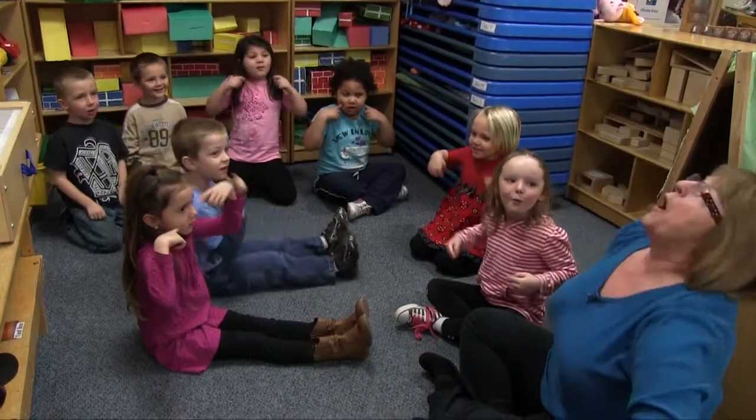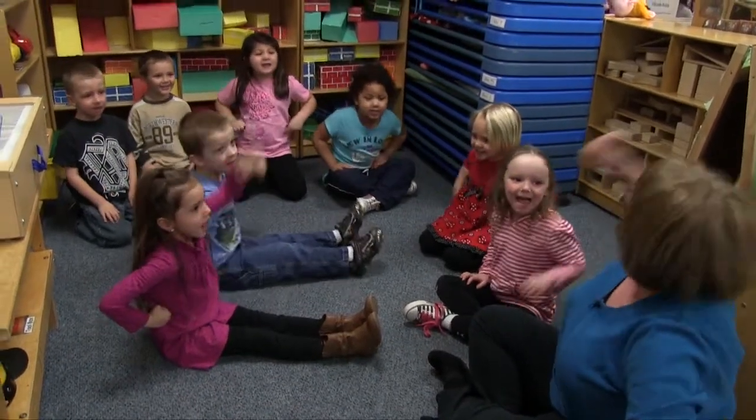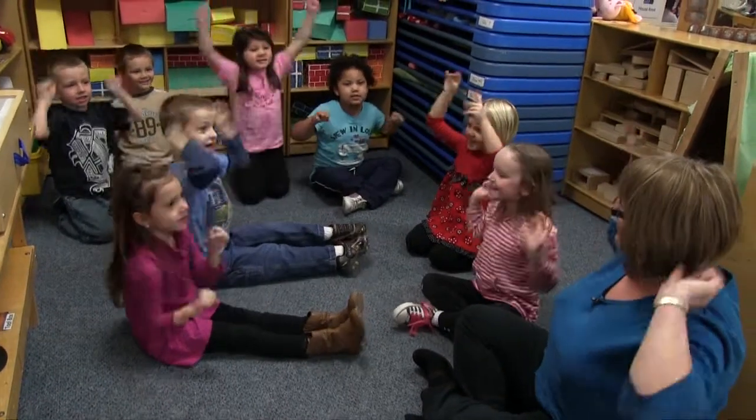Are we happy? Well, I guess... head start, head start. Yes, yes, yeah!